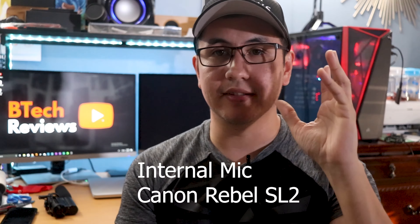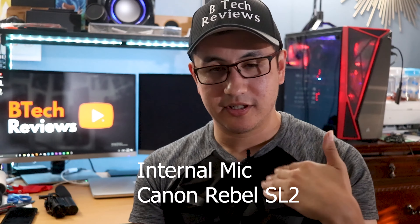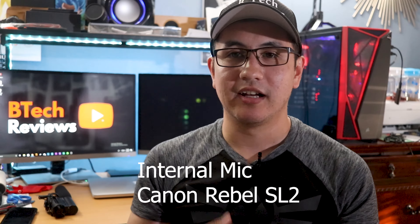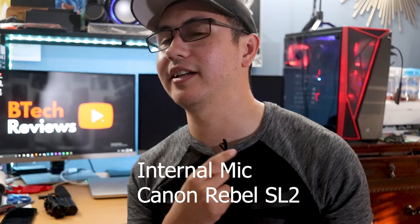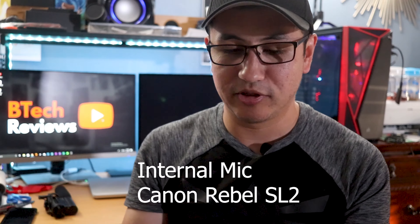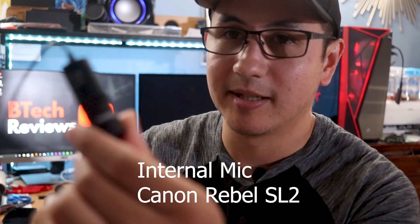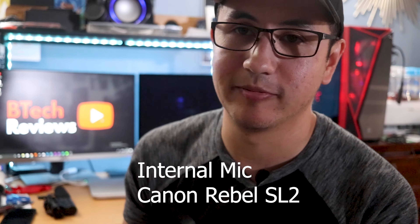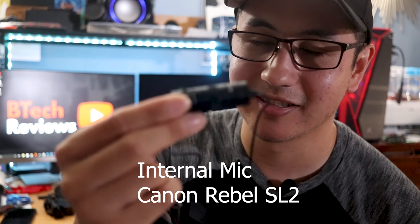I'm going to set it up and then give you a sound comparison of the internal camera microphone versus this plugged in. Right now I'm talking to you with the internal microphone on this DSLR, about two to three feet away from the camera. I currently have the lav mic on me but not connected. One thing to note: it comes with a connector and does require a small circular battery — not AA or AAA. You can clip it onto your belt buckle, and of course it comes with this really long extension.